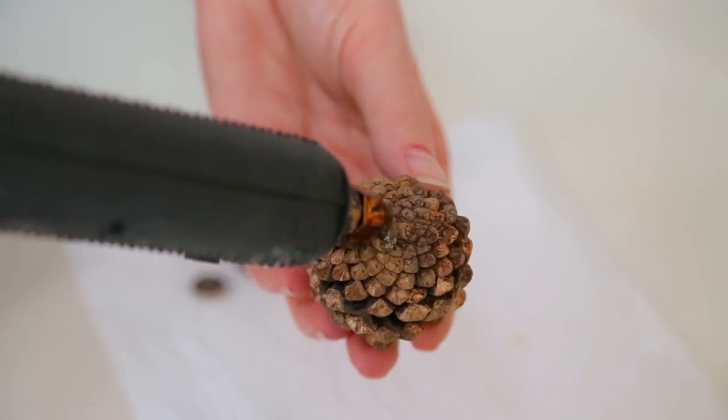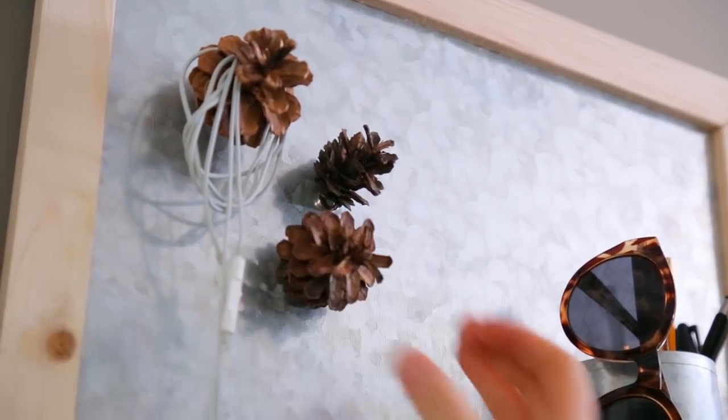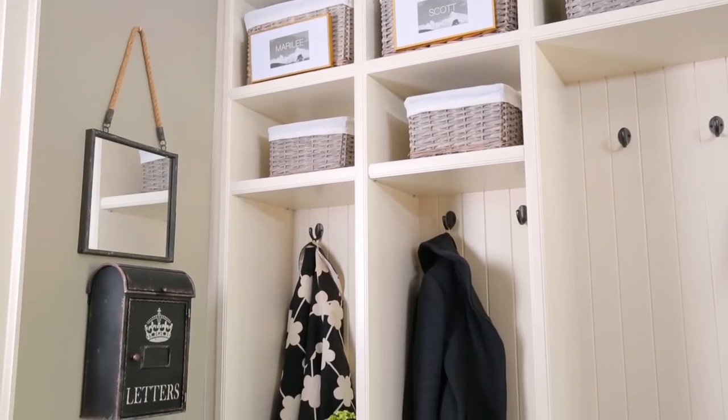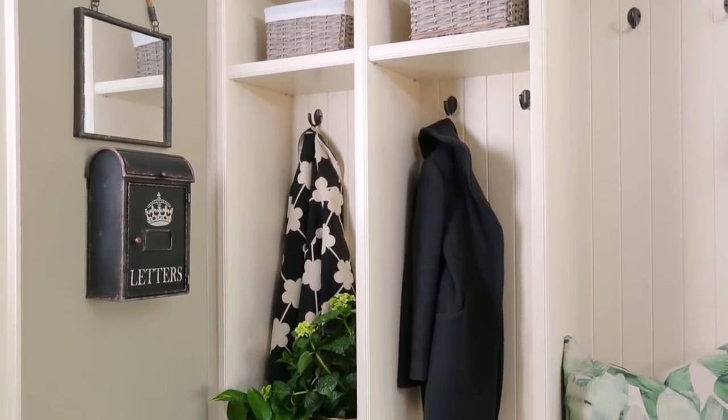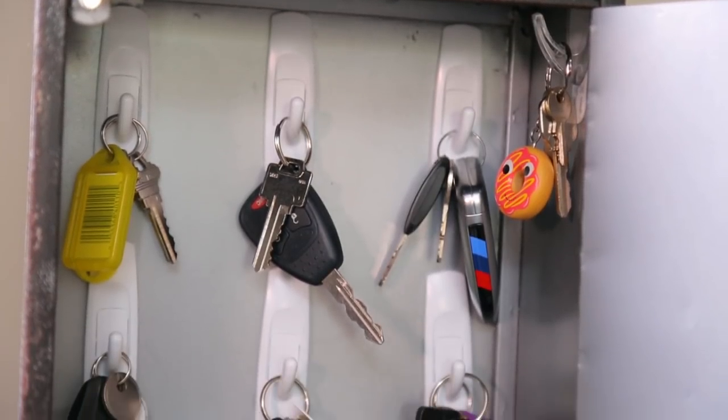I even managed to create a clever place for them to put their headphones using just a pine cone and a small magnet. You'll notice there are no keys hanging on this board, and that's no accident. It's really important never to hang your keys within sight of the entryway. For key storage, I actually converted this pretty antique letterbox that they had by just adding some simple hooks.